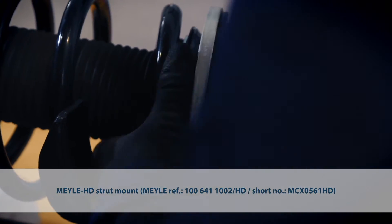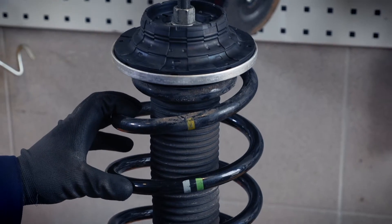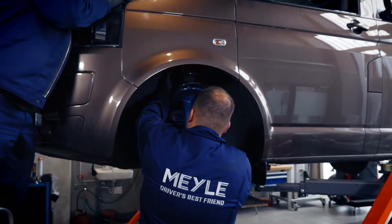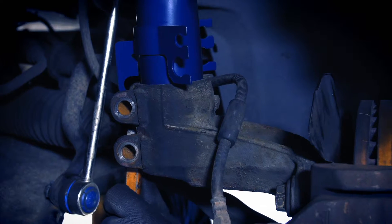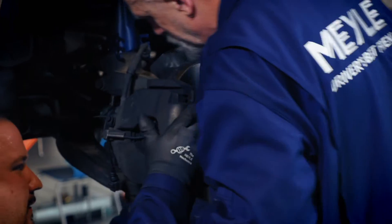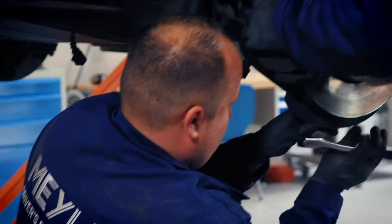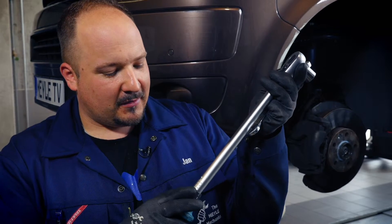We'll see you then. One tiny last bit of advice: whatever you do, make sure you tighten all nuts down to the specified torque.